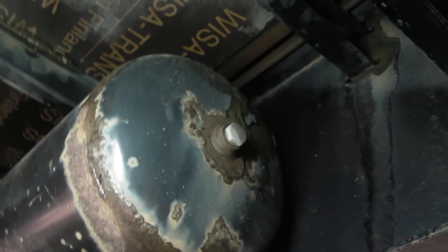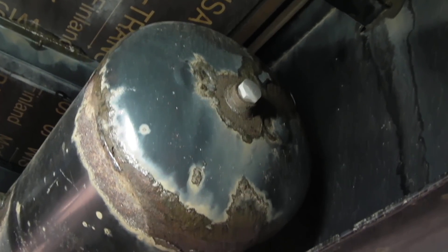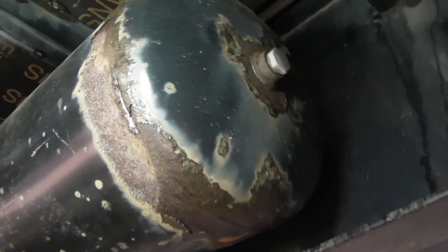The air tank — where there's a weld on the bung at the end and the tank weld — this is where the paint has disappeared from and started to corrode. So you can see, I'm gathering a picture here.